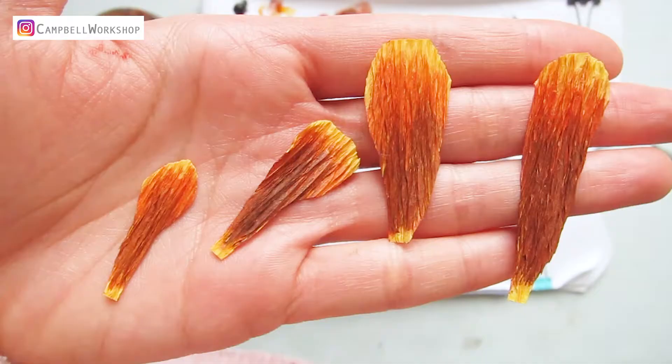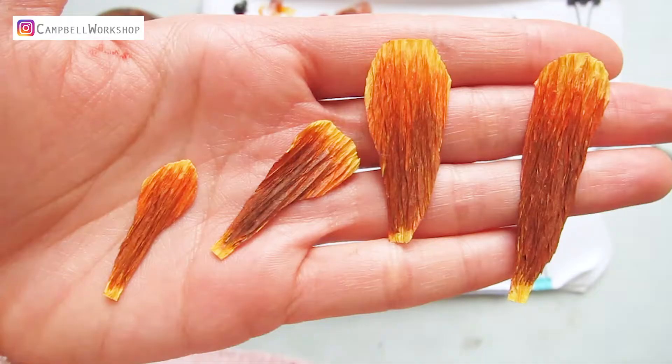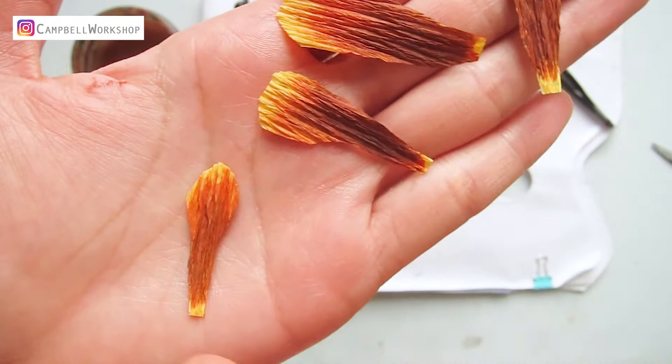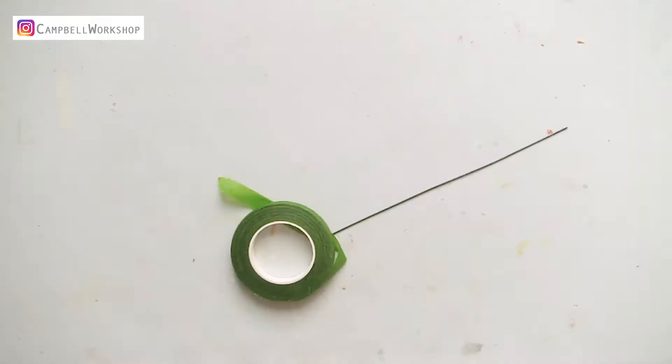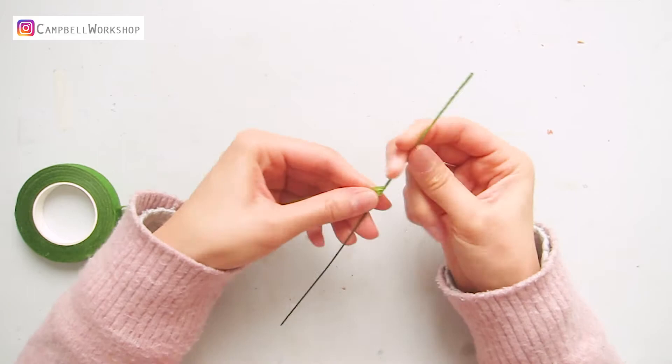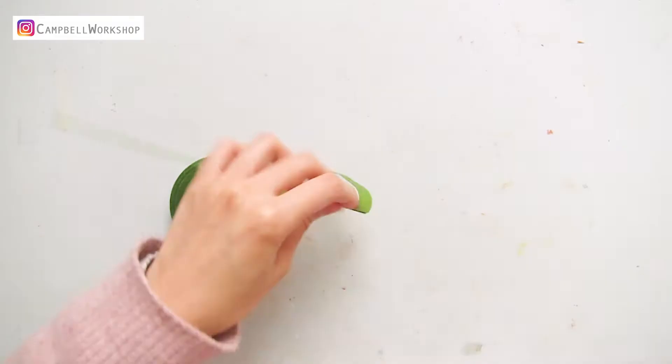They should look like this. Take out a piece of 18-gauge wire and wrap it with some green floral tape. Then bend a loop on the top.